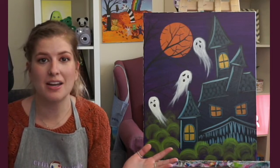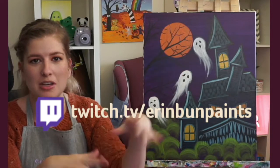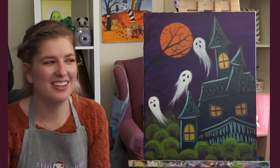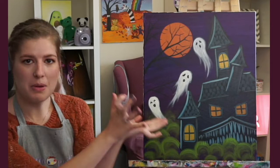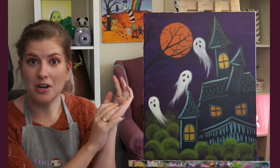Welcome everybody to my painting tutorial. I'm Erin, same Erin from wherever you found me — YouTube, Facebook, whatnot. It's still me, just in a different space. As usual, I'll be teaching you a painting step by step today. It's this lovely spooky painting here. I'm still doing the thing where I don't name it, and I'd love you all to name it.